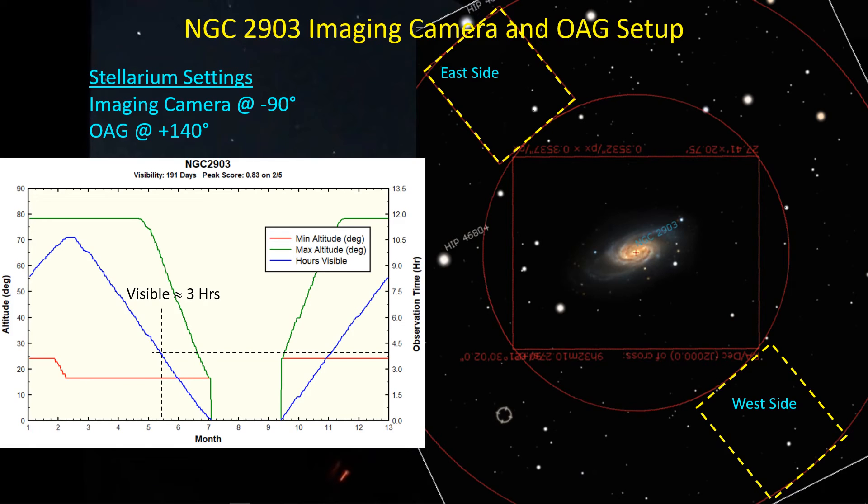The first target I'm going after is NGC 2903 — we're rapidly losing it for this season. On the left is a plot I made. The horizontal axis is the months of the year, the left scale is altitude, and the right-hand scale is observation time. The blue curve shows the optimum time to image 2903 is back in February, where it's visible for almost 10 hours a night. That means you could finish this target in February with just two to three good nights.